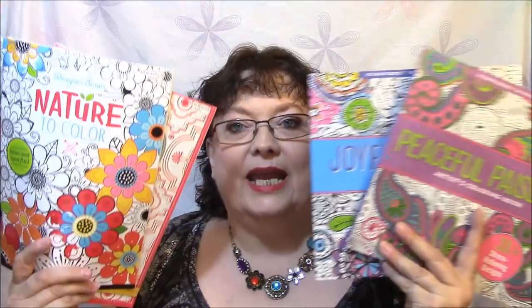So that is it for all of my coloring books — these here and these. Thank you so much for watching. Please give me a thumbs up if you like this kind of stuff, if you like to color, if you like to see and hear about the books. Please give me a thumbs up, and I will talk to you guys later. Bye bye, love you, thank you.